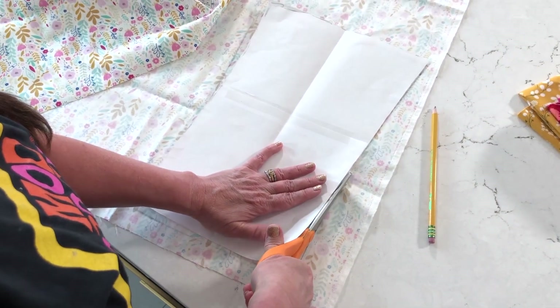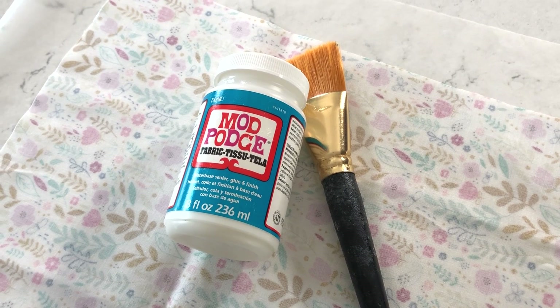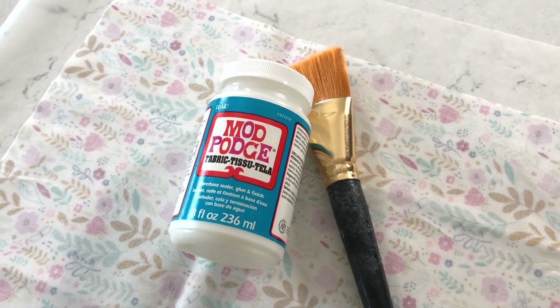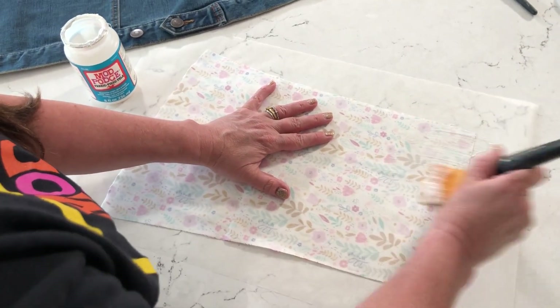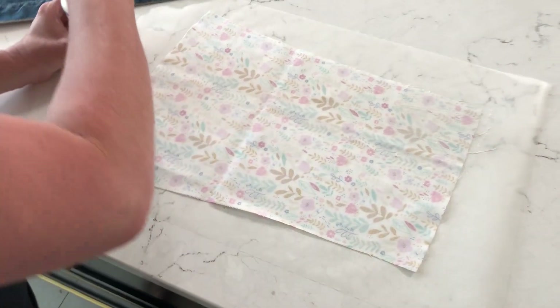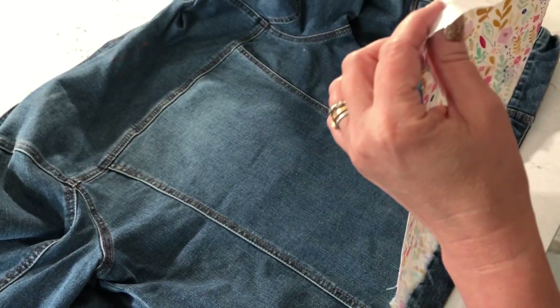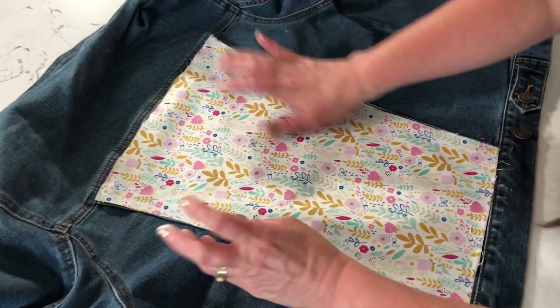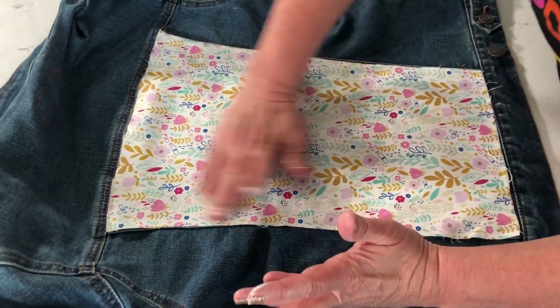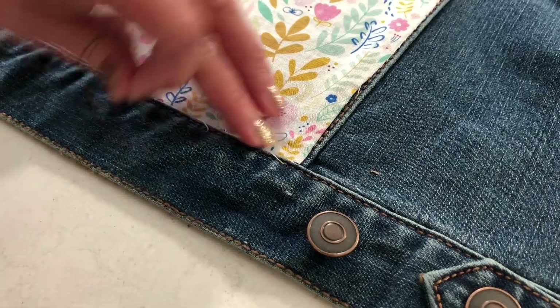Using the paper pattern as a guide, cut out your first piece of fabric for the back of the jacket. Once it's cut out, I like to test it and make sure it's the correct size. Apply the Fabric Mod Podge — the blue label — to the back of your fabric and make sure you get all of your edges. Then gently place it down on the back of the jean jacket and smooth the fabric from the center out. Snip away any little extra threads that might be hanging off.